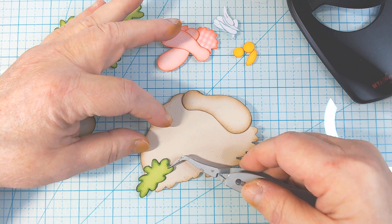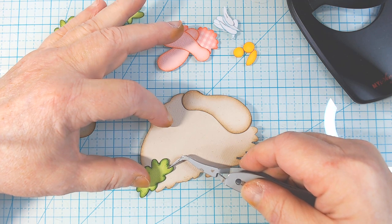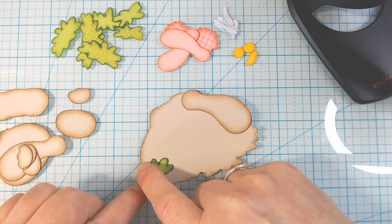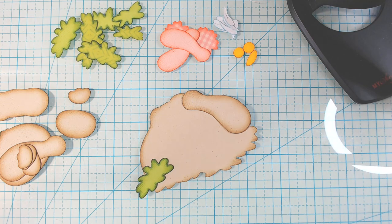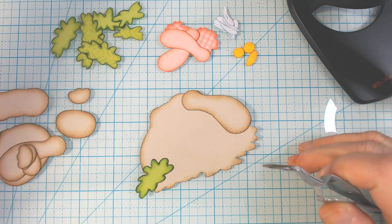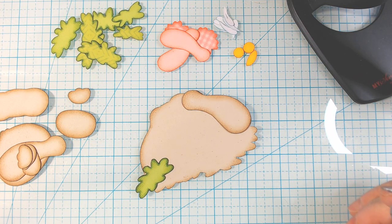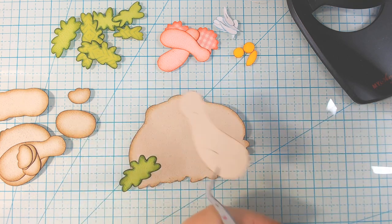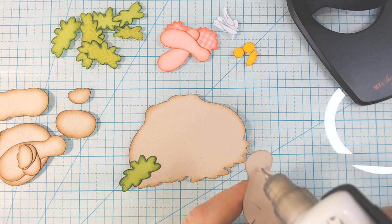I printed off a screenshot of this, which I don't normally do. I usually just work from my photo, but the leaves on here kind of threw me off. So I just wanted to make sure I know what I'm looking at here. This might be a little bit of a challenge this time — usually they're not.